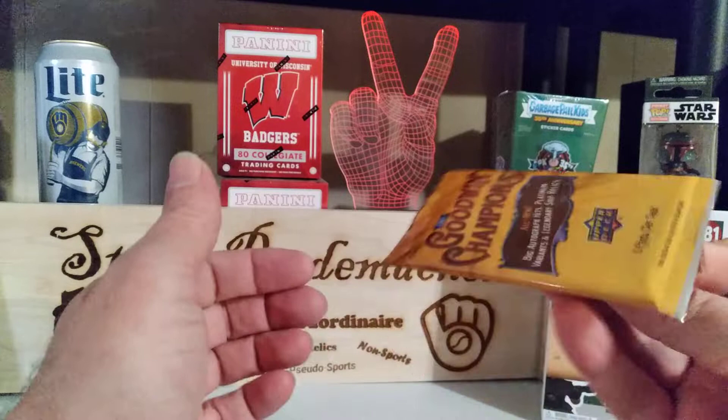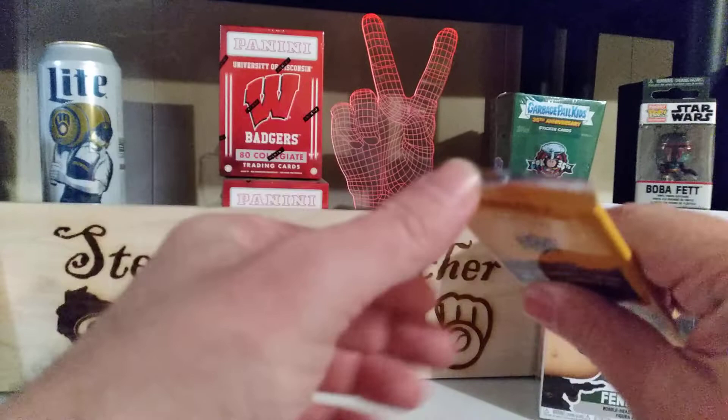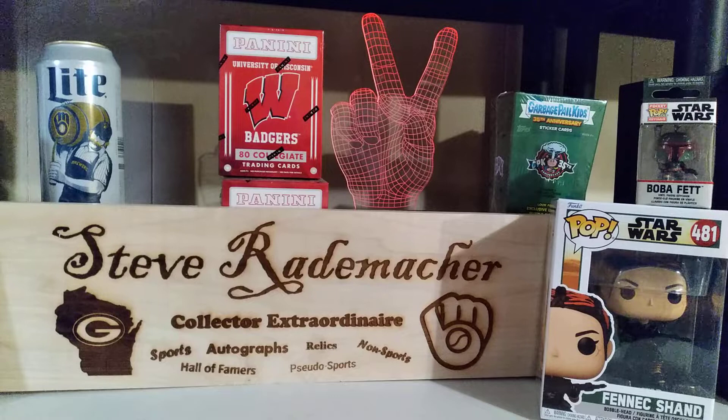We'll open them in the order I think they're going to win, with this being the loser. 2021 Goodwin Champions. See how carefully we open it — just get that started, finish it off with your finger so that you can pull everything out nice and easy.